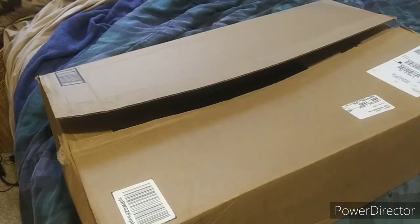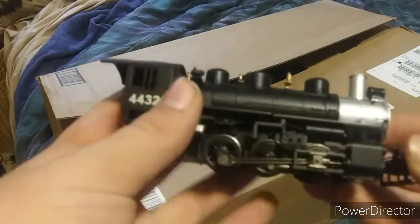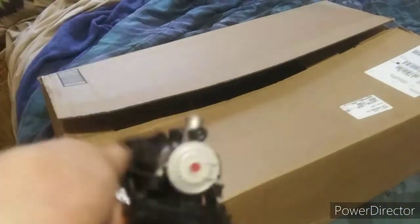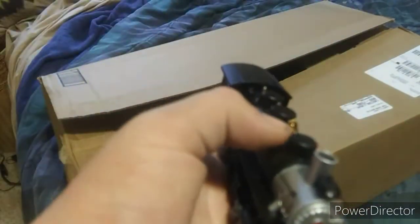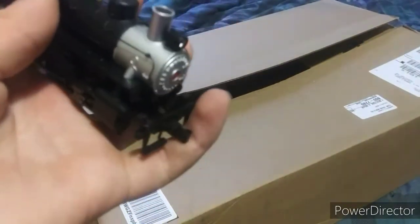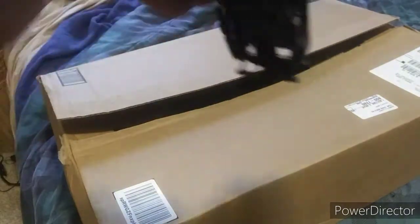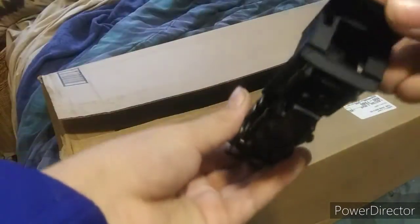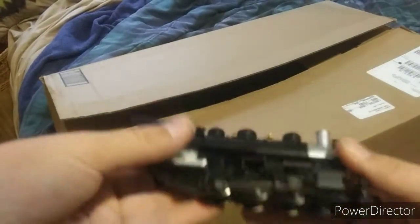The engine — got the number 4432, got a working headlight, a plastic bell, and a non-working coupler in the front, six metal wheels. Pretty cool engine.